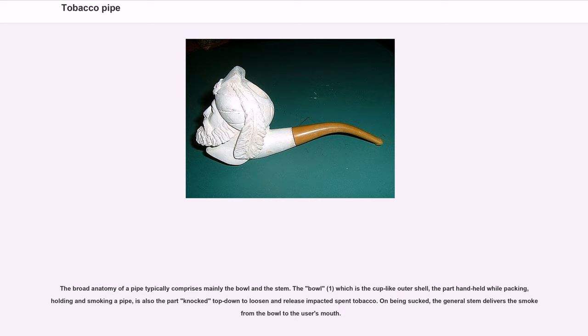The bowl is the cup-like outer shell — the part handheld while packing, holding, and smoking a pipe — and is also the part knocked top down to loosen and release impacted spent tobacco. On being sucked, the general stem delivers the smoke from the bowl to the user's mouth.